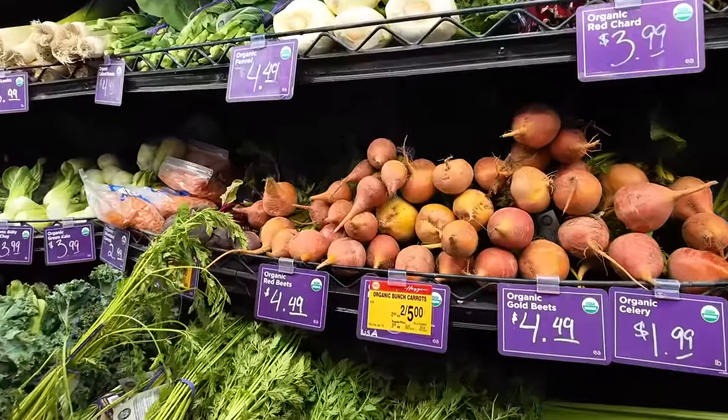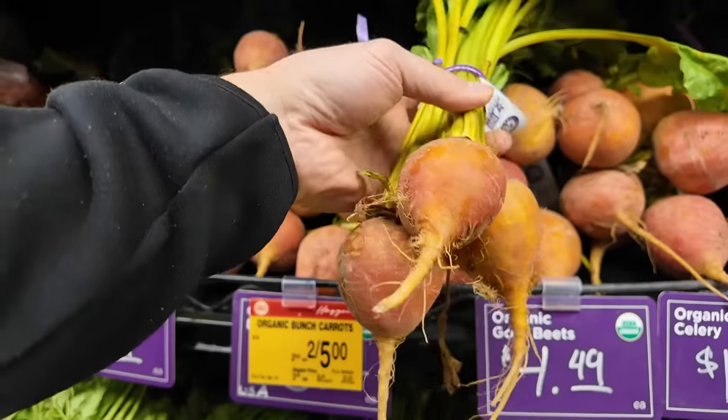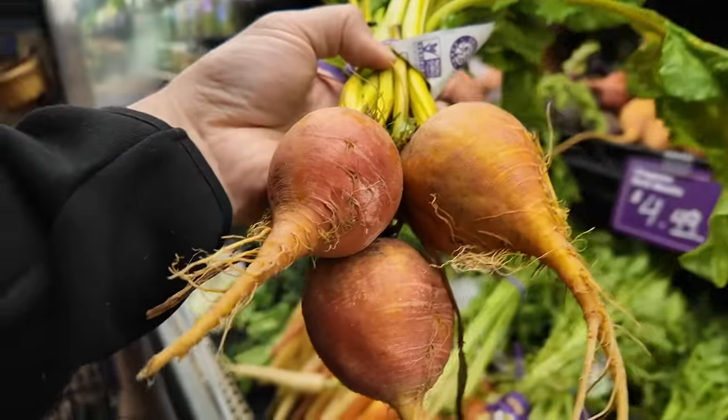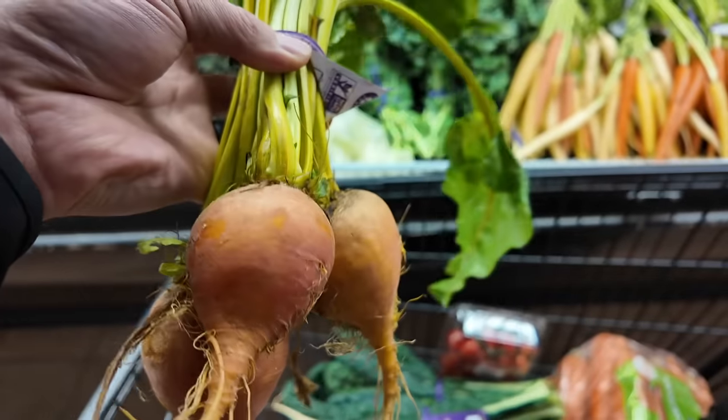Something we haven't juiced in a while is beets. I'm going to grab a whole bunch of these. Beets are fairly affordable but super nutritious — lots of nutrients you wouldn't get from other root vegetables.